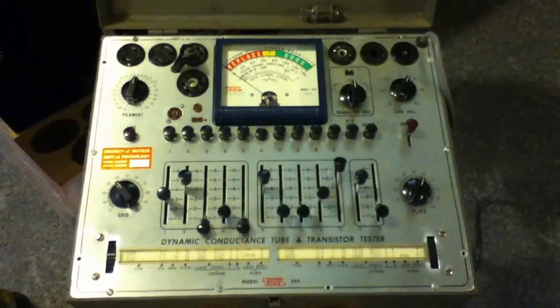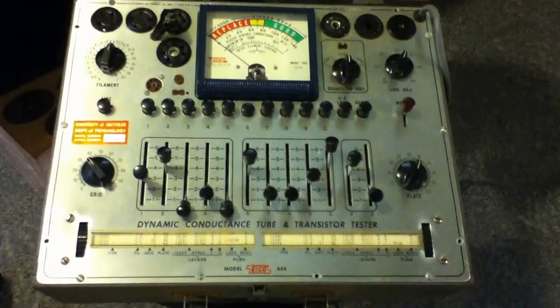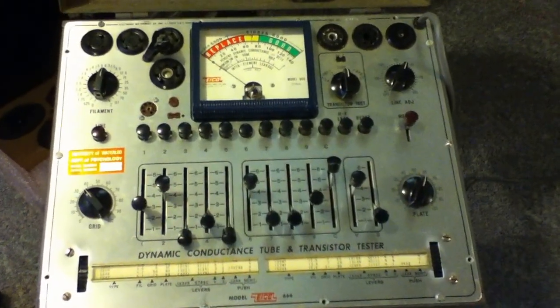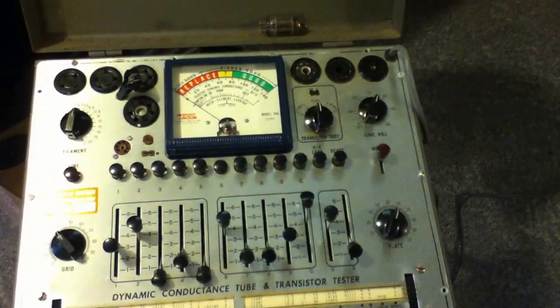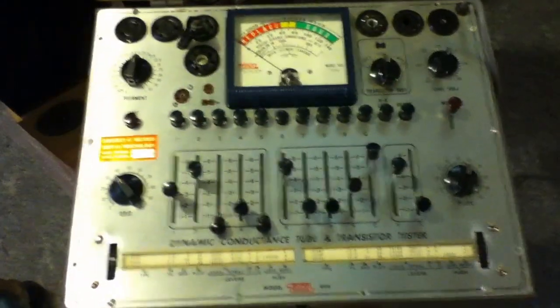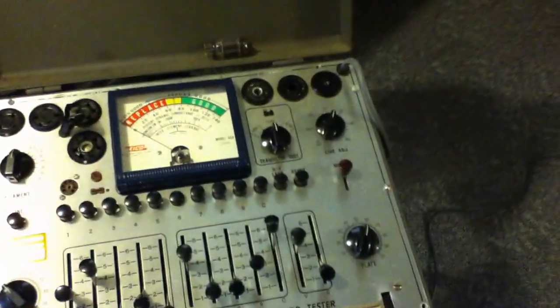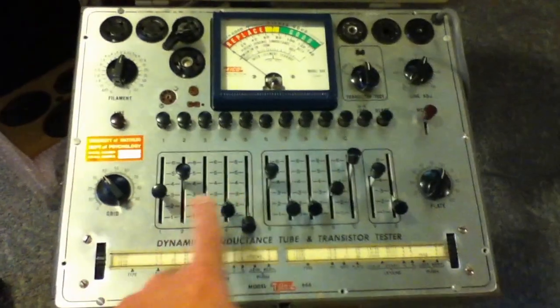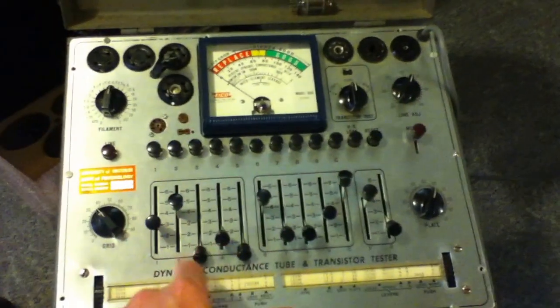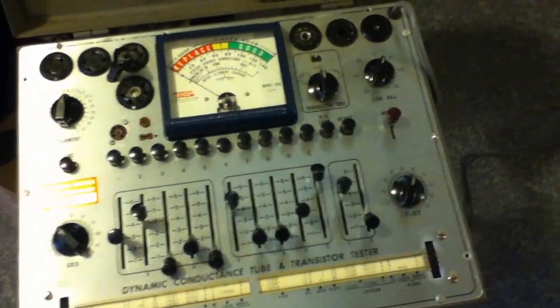I've got it plugged in and warmed up. Actually, I don't think it needs to be warmed up — I don't think it actually has any tubes in it. If you haven't used these before, they take a little bit of effort to get set up. Basically, you have to set all the controls and switches to the right positions for the tube type you want to test.